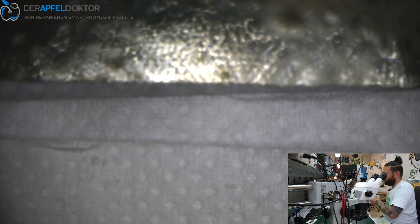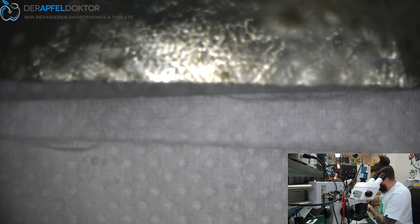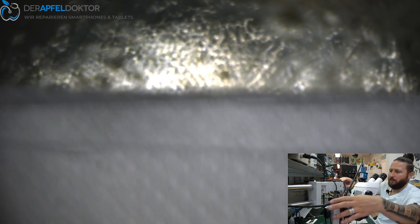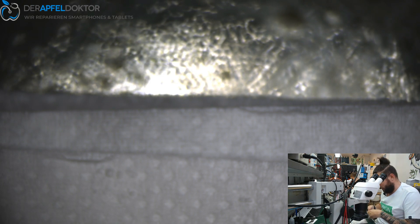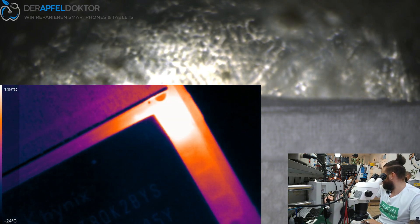Let's check with the thermal camera what we have here — is there a short or not? After connecting it to the DC power supply, we got a cap heating up right next to the NAND 3WE. I said VDD boost and Andy said NAND — here you can see it beautifully.